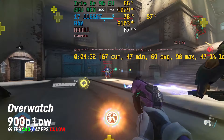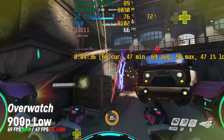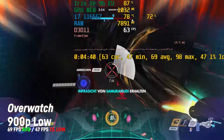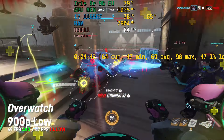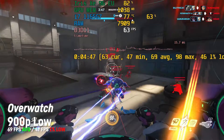Overwatch ran okay with an average of 69 fps and an average 1% low of 47 on 900p with low settings. Please check out my extended Iris Xe clip for this game if you would like to see more footage and the performance in other resolutions.